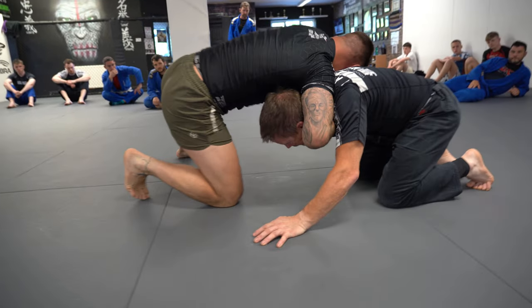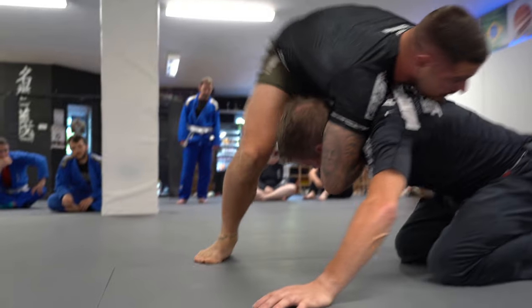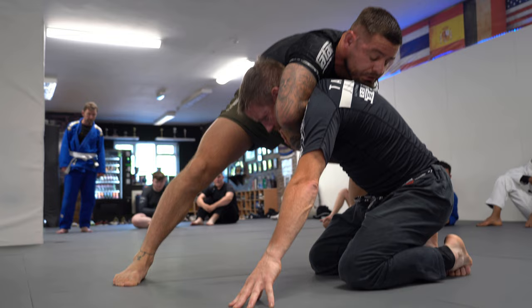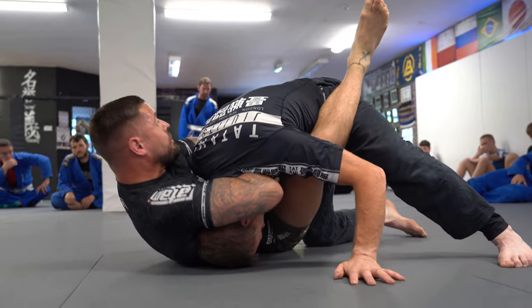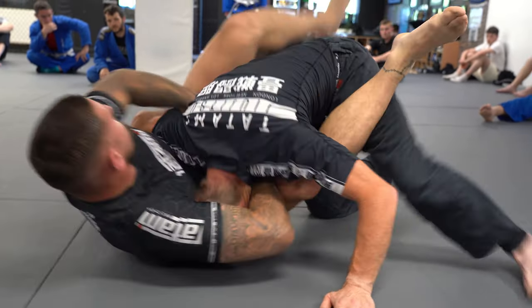One more time: chin strap grip, pinky to the arm, take a seatbelt grip, step hip to hip. Shoulder and chin connected to the back. Lift your training partner up, drop my right leg in. If I find I'm on the left side and need to get to the right side, left foot goes to the floor, bring your head to the centre, and then we can get our finish from here.